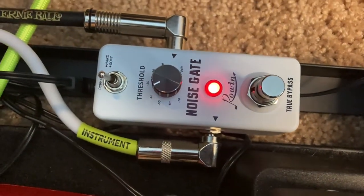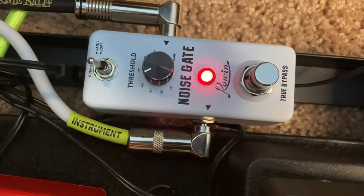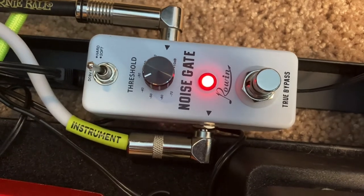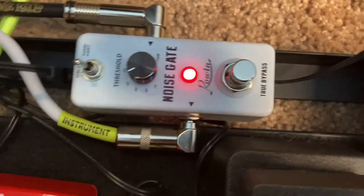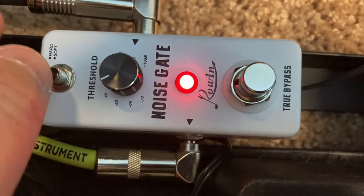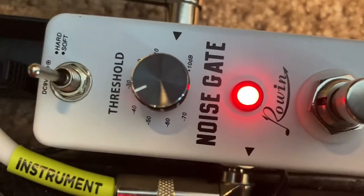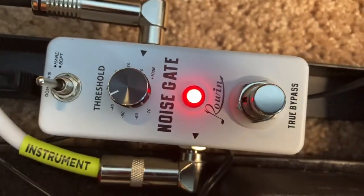Now this thing is pretty incredible to me. I have used the ISP Noise Decimator in the past. Honestly, I think it's better than that one because you have more functionality. You have two switches on here — the hard and soft function. I tend to like the hard position; I like that really quick attack. And I have it set a little bit below midnight. It seems to be the sweet spot for me.